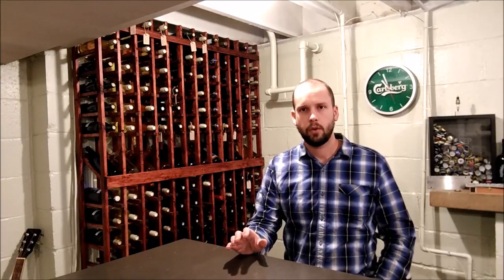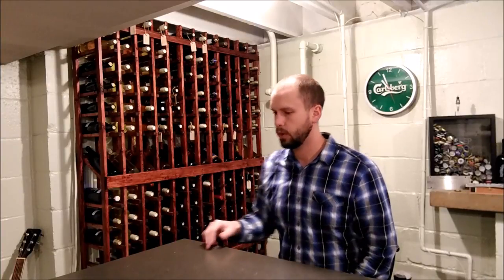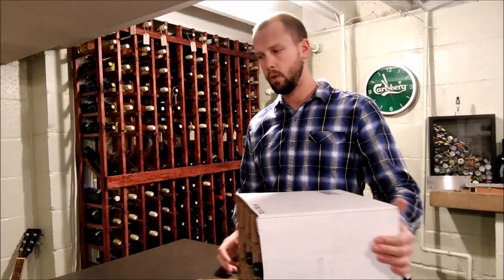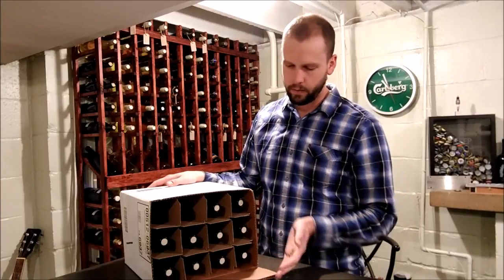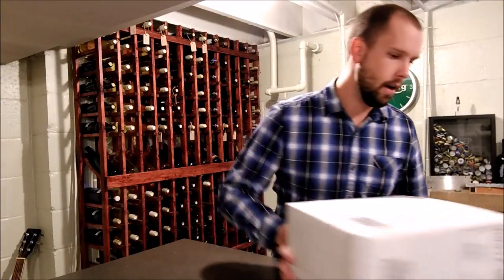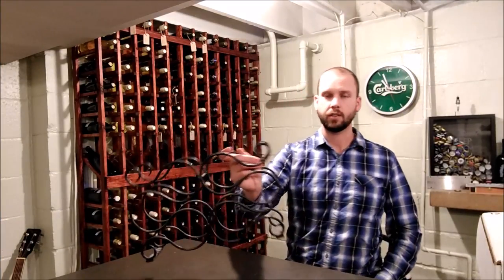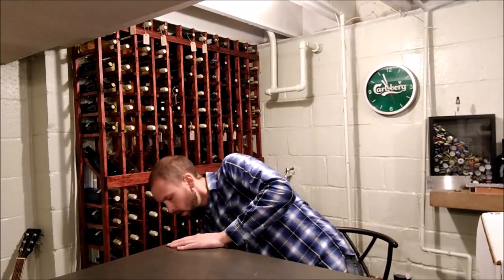If you don't have a wine rack, you could build one — I'll show you in another video. You can also go to your local wine store or winery and get the 12-bottle boxes that wine comes in; they'd be happy to give them to you. These are an easy way to stack wines on their side. You can also find pretty cheap little wine racks that let you store them on their side.